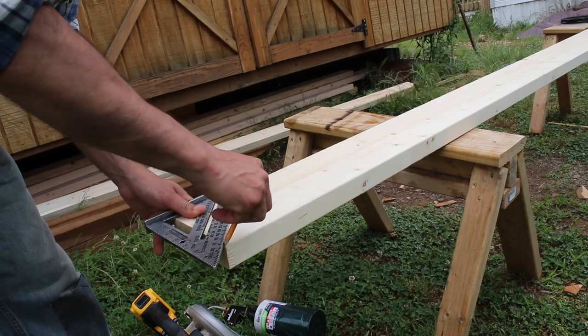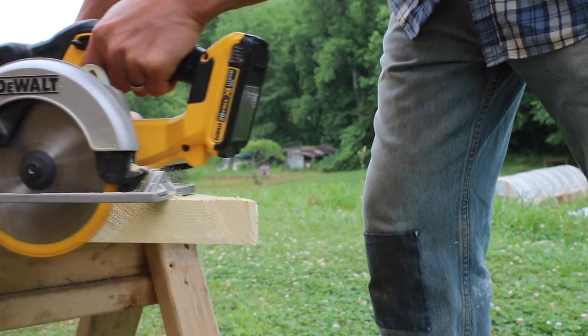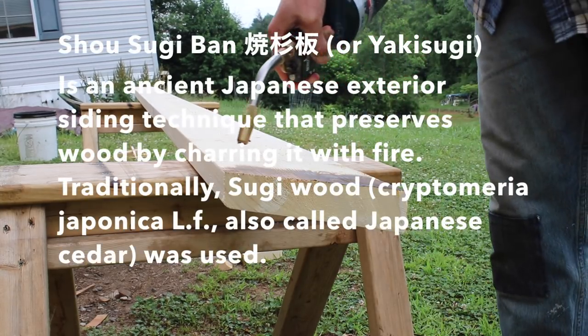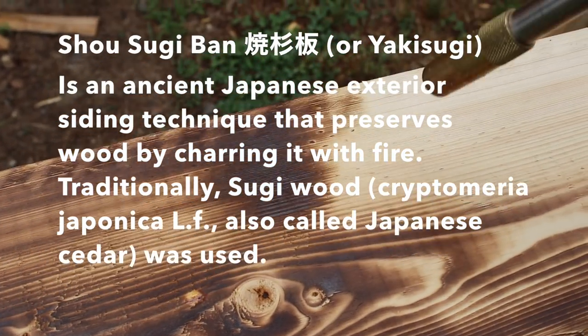Here I'm building the header of the shed. Because this wood is going to be outside and it's made out of pine, I'm going to preserve the wood by a Japanese process called Shou Sugi Ban. This is the process of charring the wood using fire.